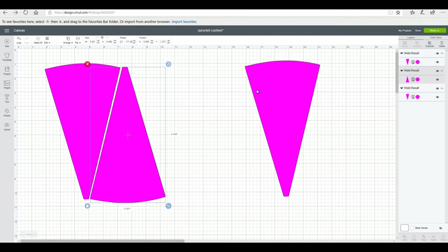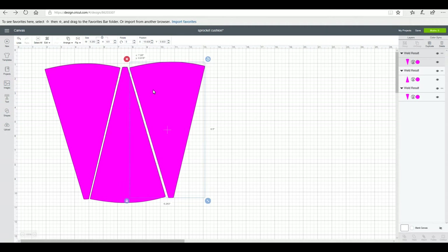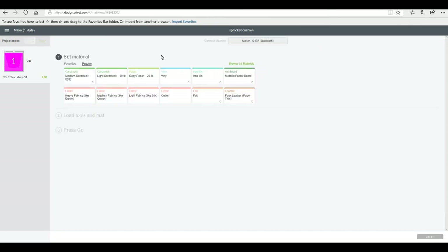With patterns, you want to look at them and work out how it's all going to come together in the best possible way to cut them, because you don't want to end up with lots of wasted fabric. I'm just going to move these all together, work out the best arrangement, then attach them — this will cut them exactly as I see them. I'll go to 'Make It' so you can see how it's arranged on the mat to get the most use out of our fabric, then continue.